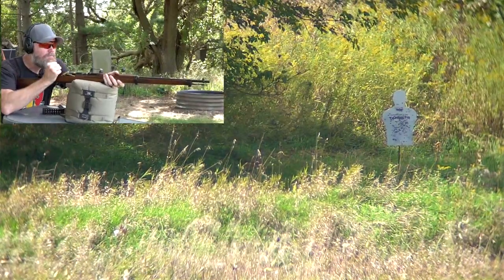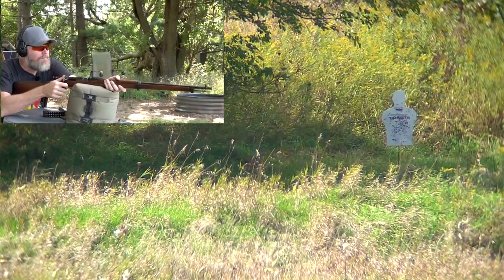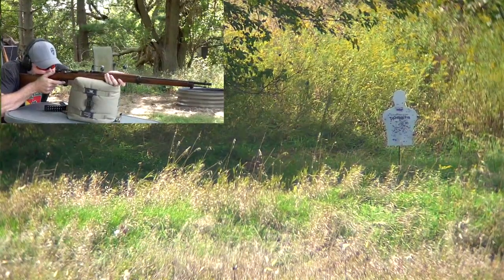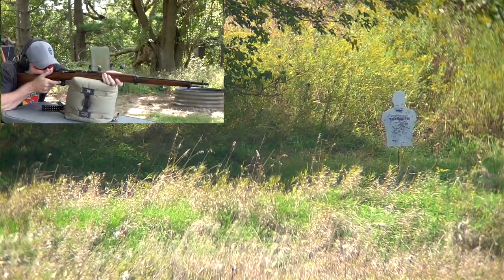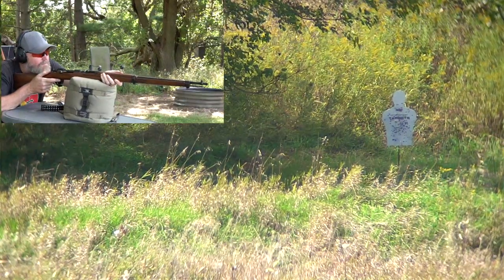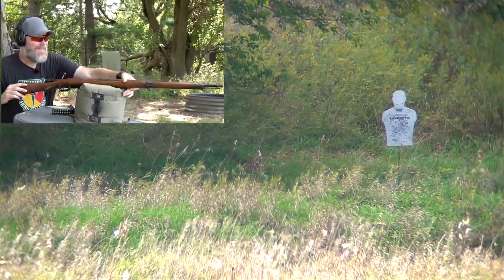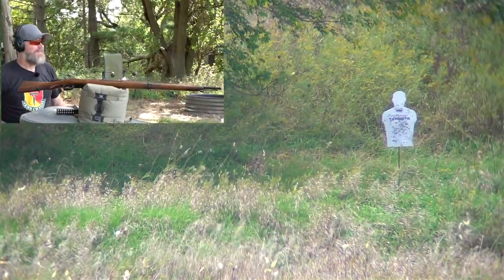After comparing with the Carcano, we go back to shooting the Type I — five for five. I like the way that little girl shoots. What a beauty.